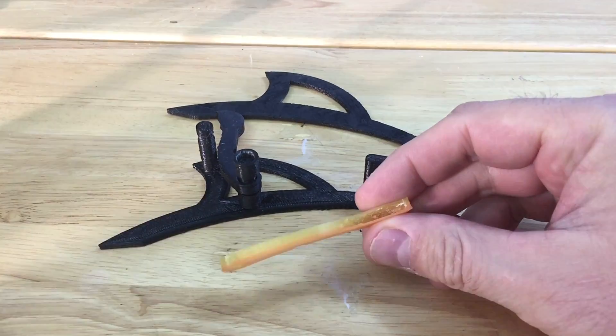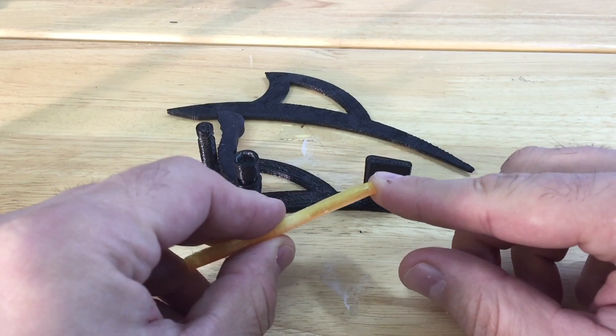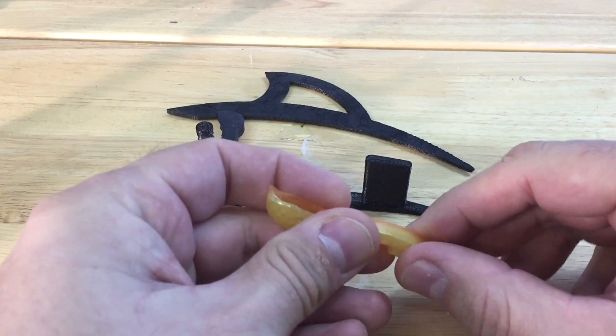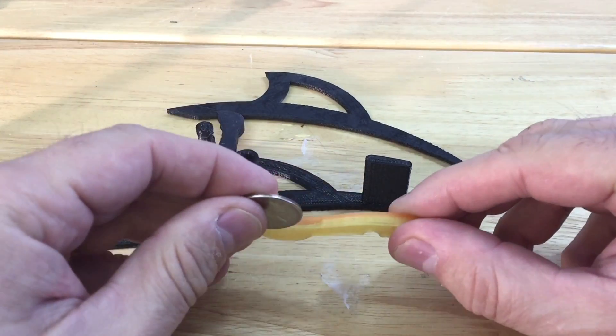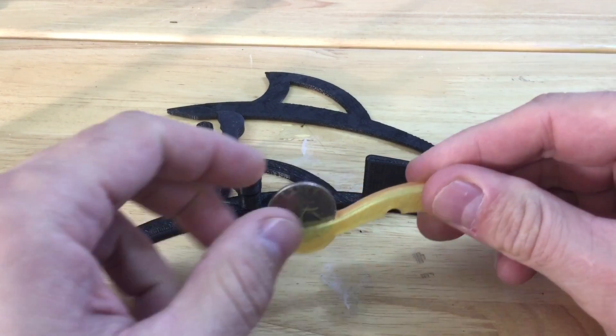Here's the new piece. I had to gouge it out a little bit because I didn't use supports, but it wasn't too bad. And now it holds a quarter nicely. I think this is going to work.